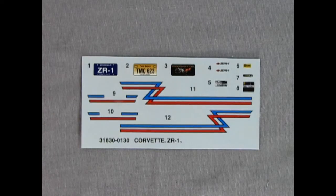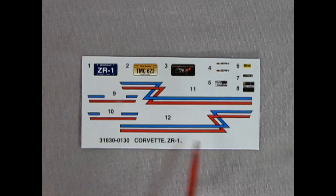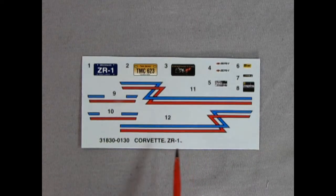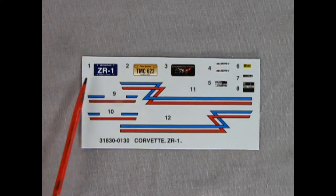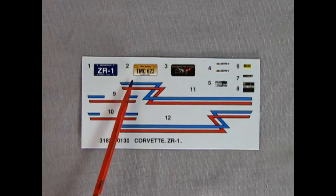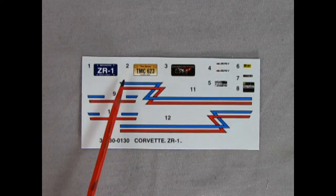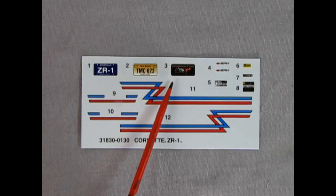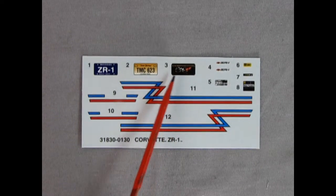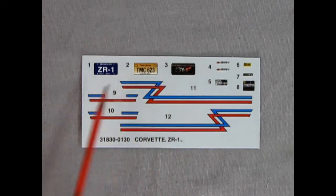Hey everybody, it's Danny the dog again, and here we have our decal sheet. This is kind of cool because you could have a red, white, and blue going on here if you decide to paint your Corvette white — a great celebration of America. Speaking of America, we have a Michigan license plate. Write in the comments down below if you're from Michigan and how cool you think this license plate is. We also have one from New Jersey. There's also the wonderful 50th anniversary plate so you can display it as a museum piece, and then we've got our wonderful under-the-hood decals which will really dress this model kit up.